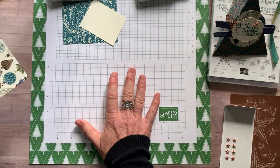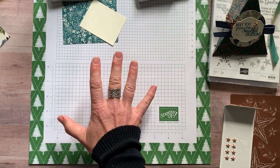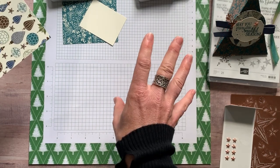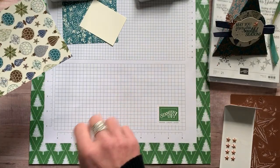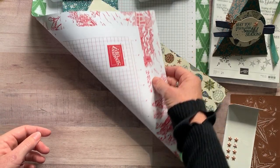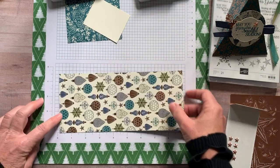I should mention I'm also using some of our new holiday grid paper. I was looking for the item code, which I'll include in the details to this YouTube video. It's actually fun green on one side and then a pretty real red on the other side — beautiful paper too.